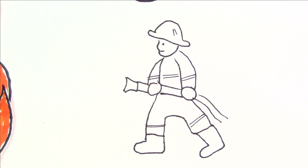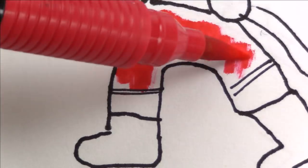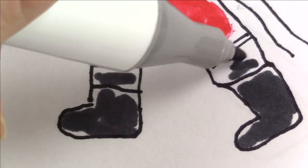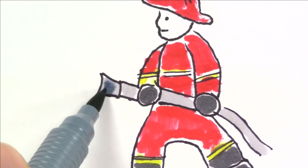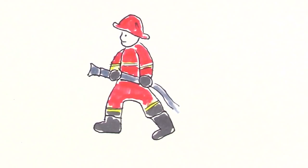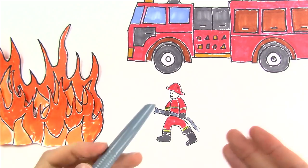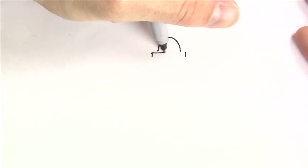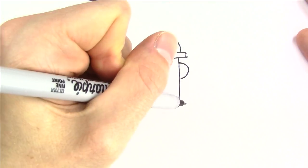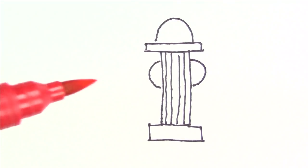Now all I have to do is color him in real quick. Okay, he's all ready to go. Wait — I forgot the water! We need a fire hydrant, so I need to draw a fire hydrant maybe over here. Okay, I've got this drawn, now I just need to add a little bit more color.